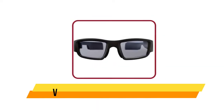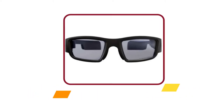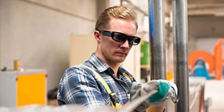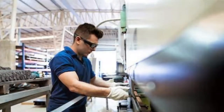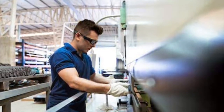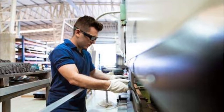The Vuzix Blade Upgraded is an AR headset and the sequel to the Vuzix Blade. The Blade Upgraded's display features the new waveguide innovation from Vuzix. Waveguides is a technique that makes it possible to make the display transparent, so the image is projected onto the transparent display. The waveguide technology makes it possible to see through the display, which means that the display is integrated into the right glass of the safety glasses. This means that an external display no longer needs to be placed in front of the eye.